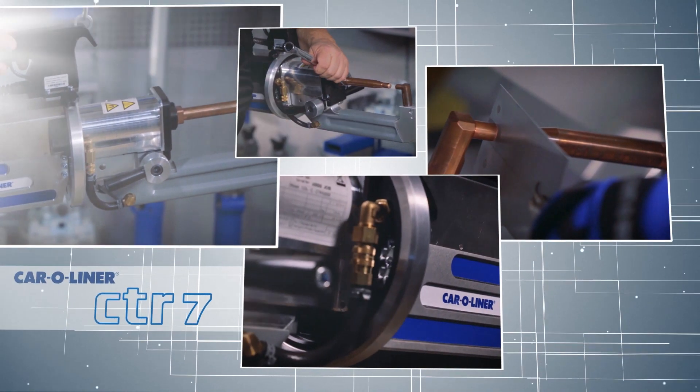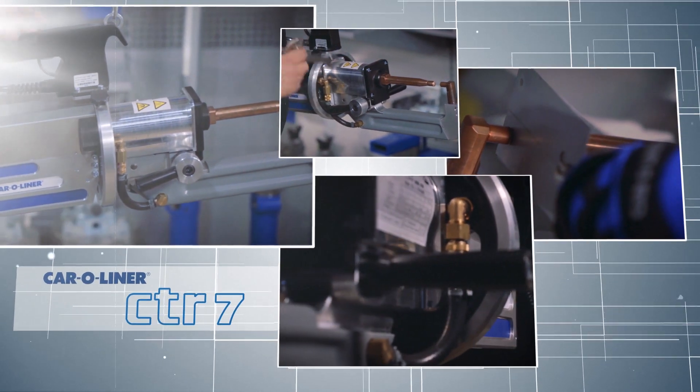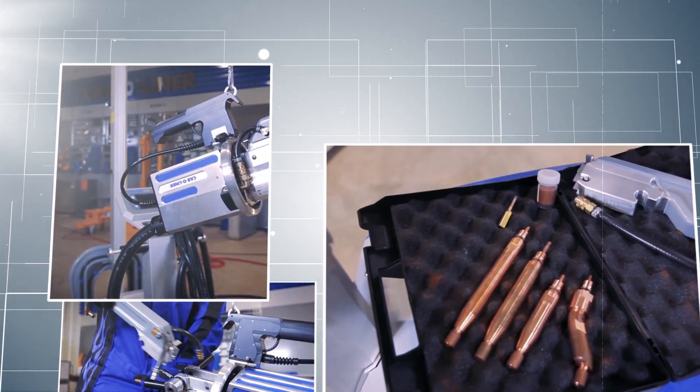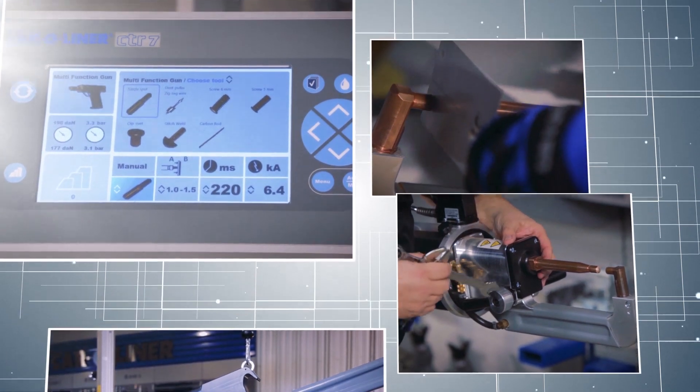Welcome to the Karo Liner Academy. In this segment, we are looking at the CTR-7 Resistance Spot Welder. Through the course of the video, we will go over the basic features, controls, and operation of the welder to get you started.